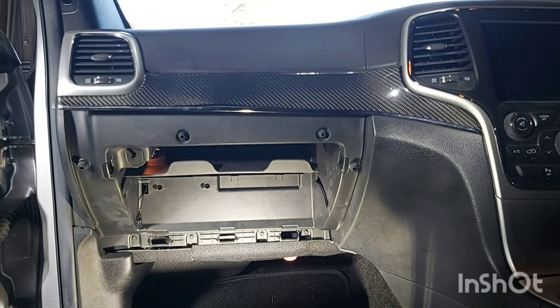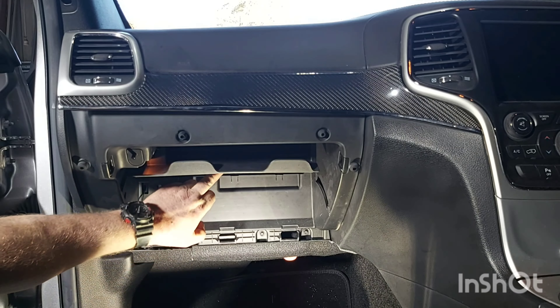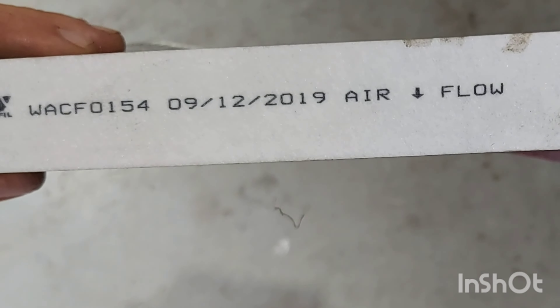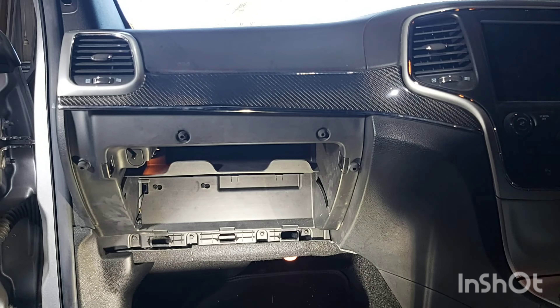Now it's very important when we're looking at this filter to check the orientation of the flow. You can see that's the direction of the flow there on the cabin filter. So we just need to make sure that we put the filter in the exact same way that this one comes out.